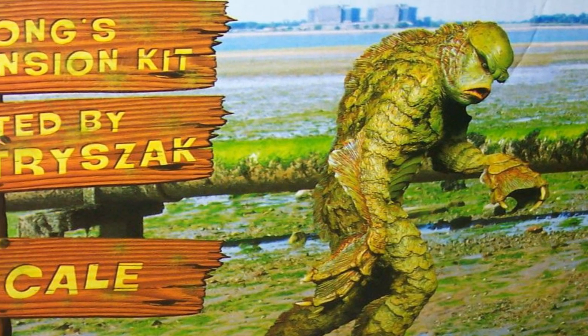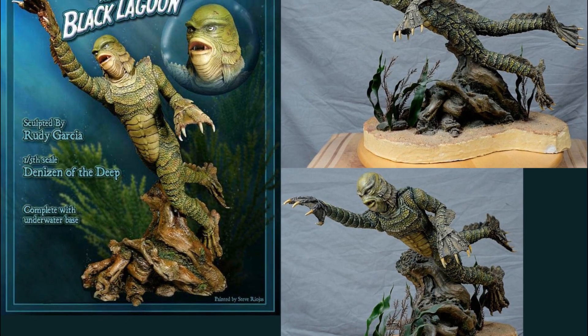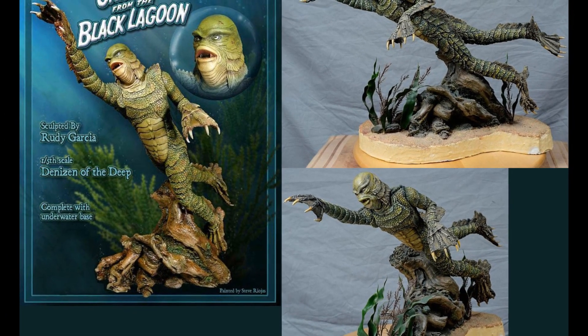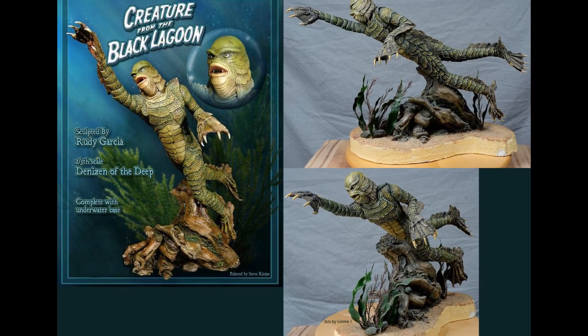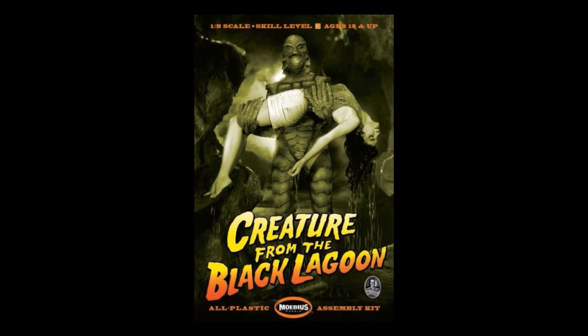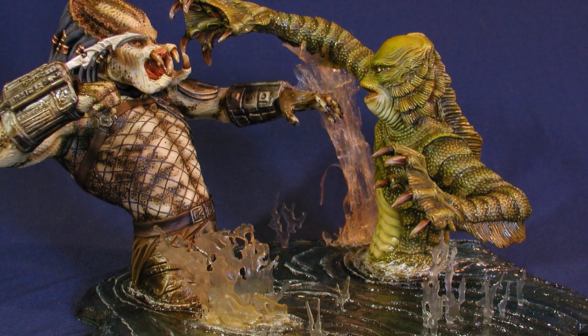The creature's design is one of the best ever, and I feel it still holds up today in both style and execution — it's perfect. Many kits have the creature standing, walking, or swimming. Sometimes he's holding Julie, and other kits have him fighting another beast or even another popular film monster.